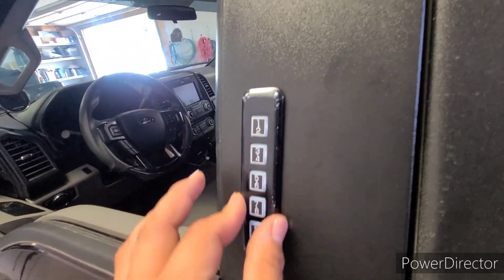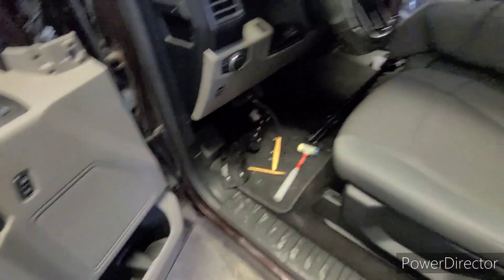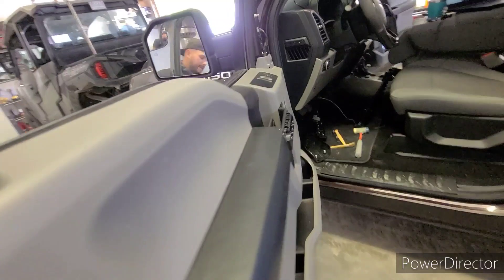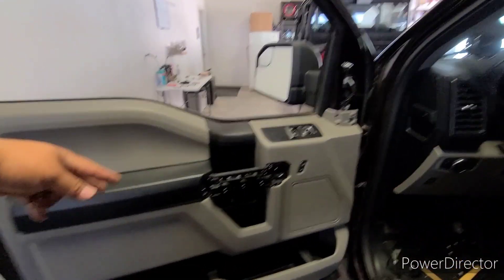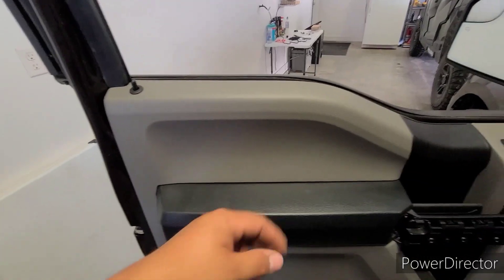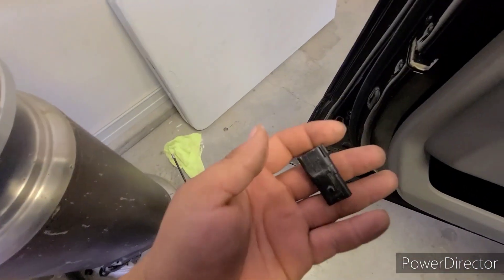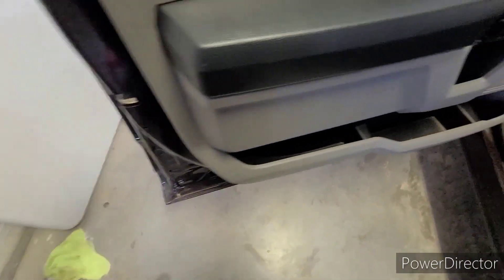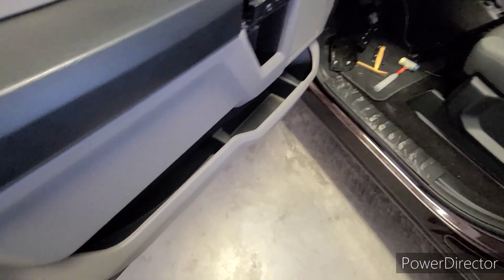We just got to put everything back together guys. I know this was a pretty lengthy video but this process is time consuming. To summarize: remove the door panel, the two bolts from the door handle, take out the door handle, fish the harness through there, start connecting your clips, take off the dummy cap, connect it to your actual harness, and then put everything back together. Obviously you have to program it, but it's plug and play guys.